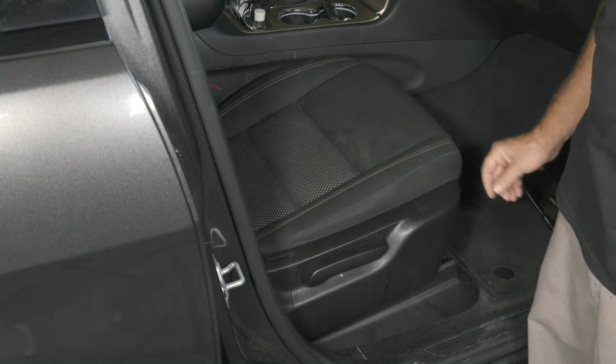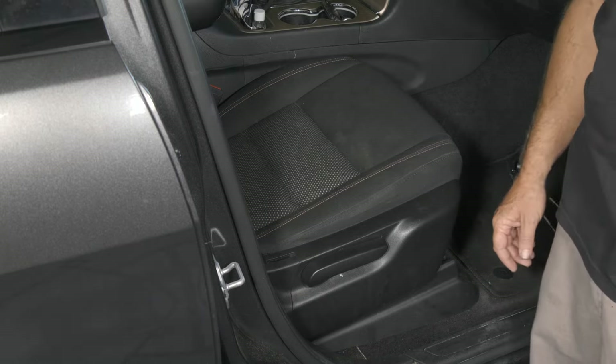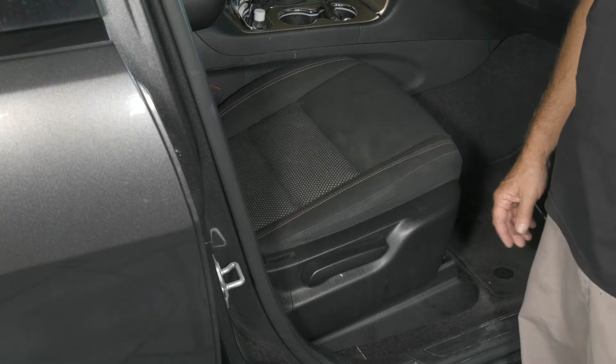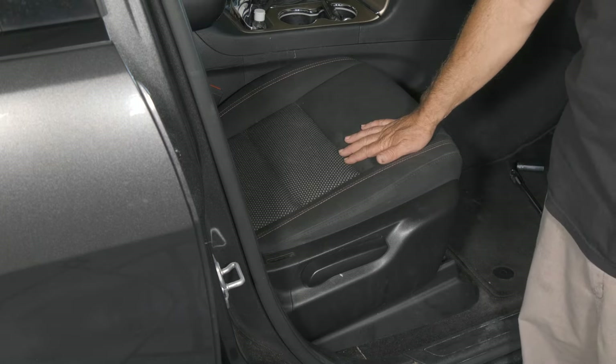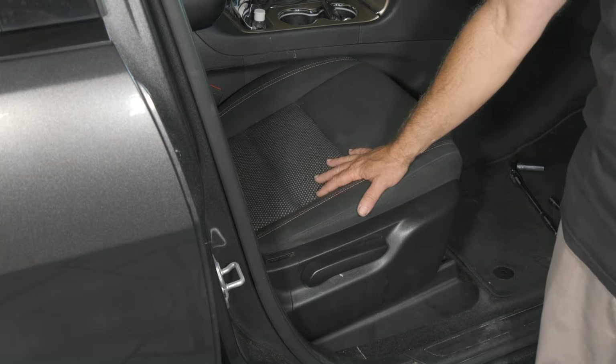Here we have a 2016 Jeep Grand Cherokee. We have a dead battery that we're going to be replacing. The battery location in a Grand Cherokee is underneath the passenger seat, so we're going to go ahead and remove our seat to get to our battery.